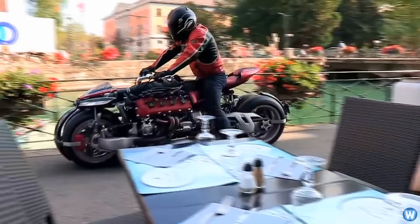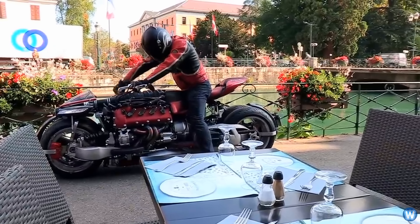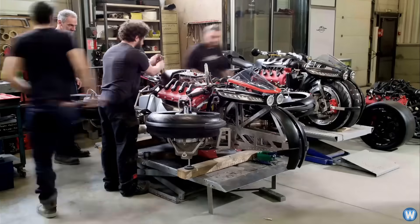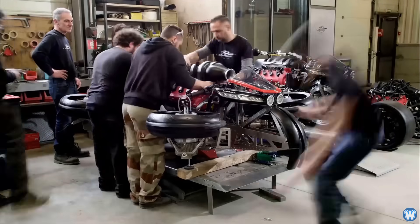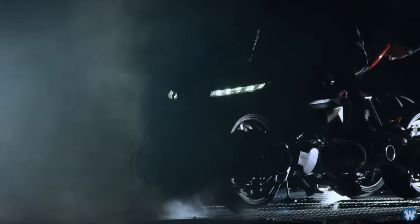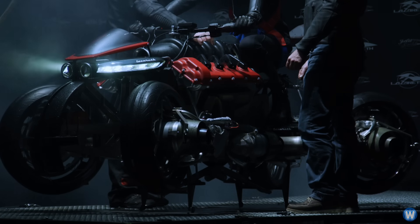Even though their previous motorbike designs were built around a V8 Maserati engine, this bike is electric and has a plastic mock-up of the Maserati engine on the bike, probably to maintain the look they have focused on in previous designs. Because a monster V8 Maserati engine would weigh so much that six jet engines would not be enough to lift its weight.